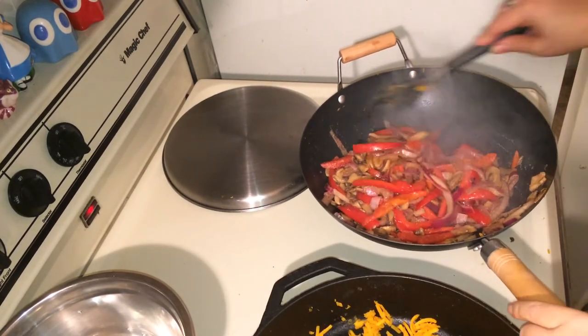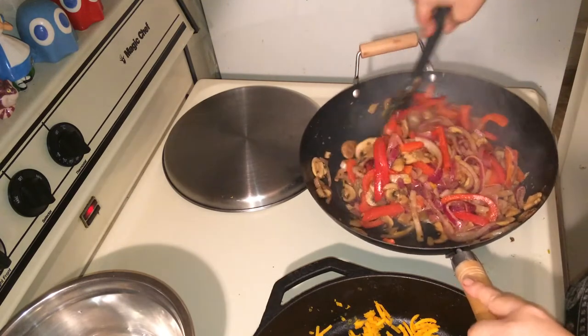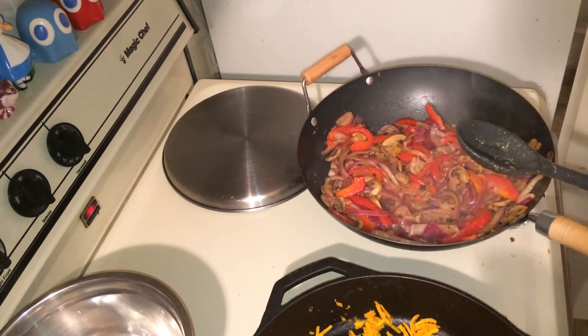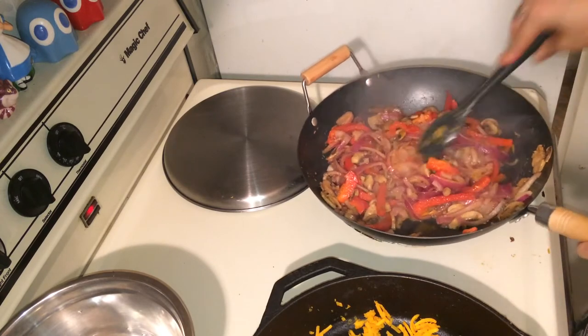These vegetables are perfect — they're to my liking. The peppers still have a little bit of a bite to them, the onions are tenderized, and the mushrooms are tender, so I'm going to take this off the heat. I think I had them cook for about seven minutes total.